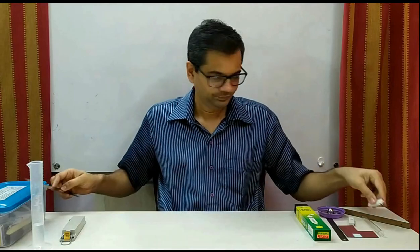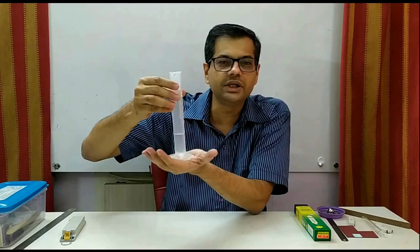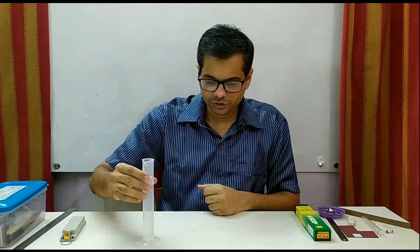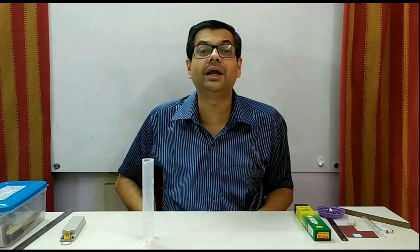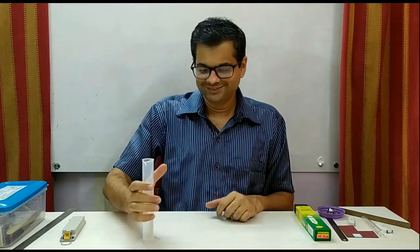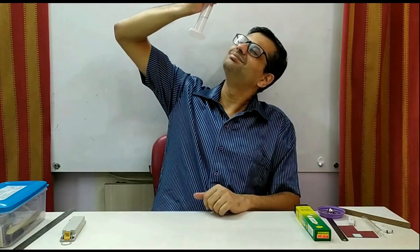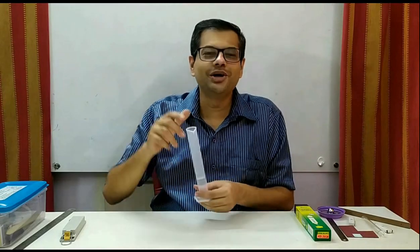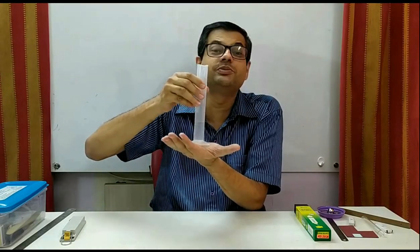Now in a similar way, suppose I want to measure the volume of liquid. Here I have a measuring cylinder with some water and I want to measure the volume. If I keep the measuring cylinder like this and try to take the reading at an angle, this will not give a correct answer because of parallax error. Also, lying down to take the reading is not correct because the measuring cylinder must be on a horizontal surface.